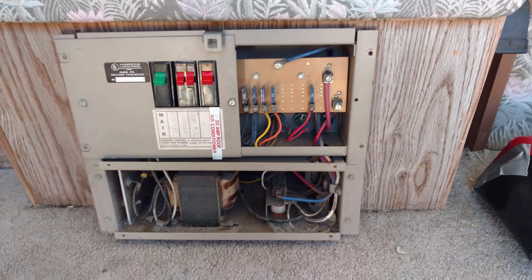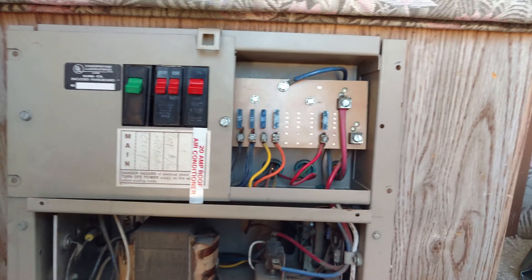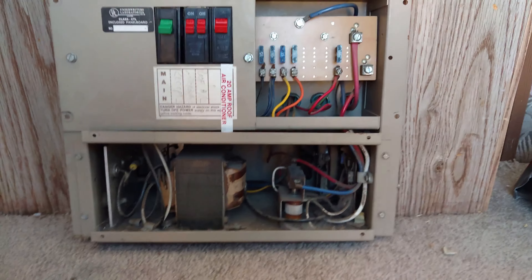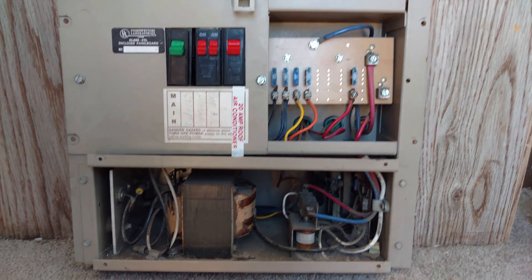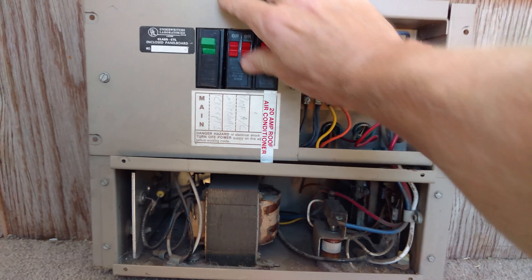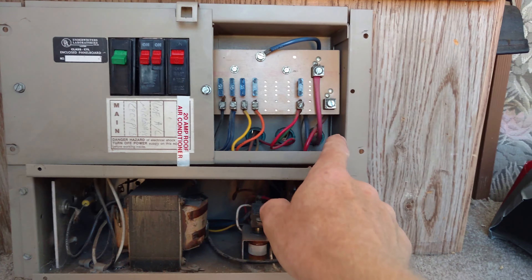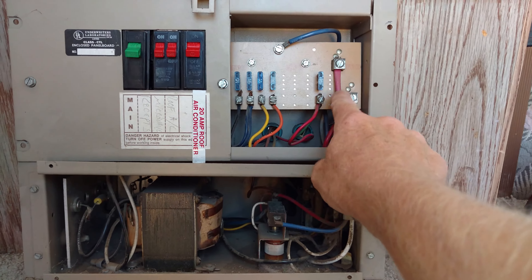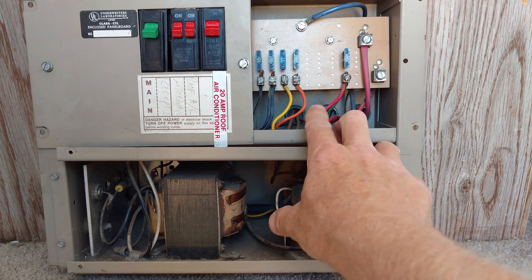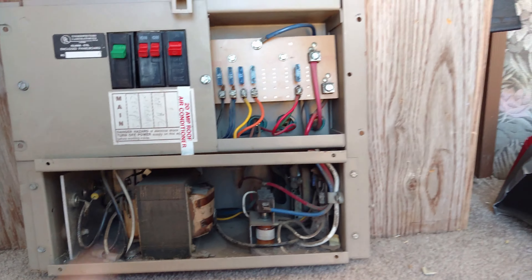So we are beginning the transition from this old thing — a 1988 panel, control panel, which is a converter. It converts 12 volts to 120. Here's the circuit breakers, like a house — 120-volt circuit breakers. And then there's my 12-volt stuff: there's the red wire, the 12-volt coming in, here's all my 12-volt wires coming out to the RV in all the different sections, and the fuses for that. So we're getting rid of that.